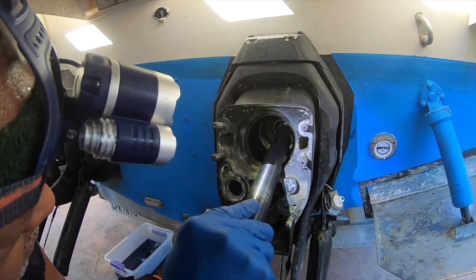It looks hard — and it is hard. I think it's out now. Yes! It looks nasty, but it's the bearing. I think it worked. Wow, that's a great tool.